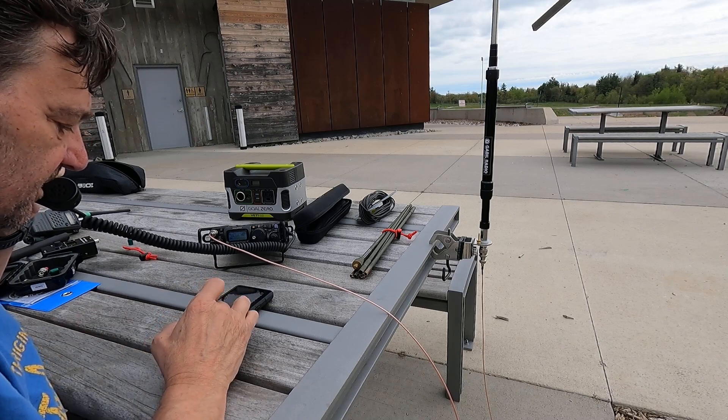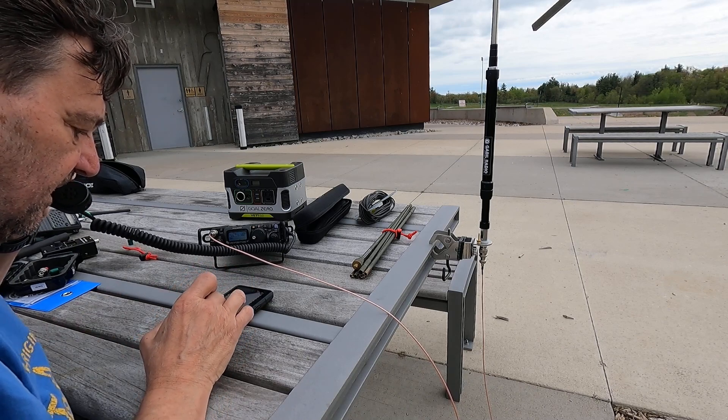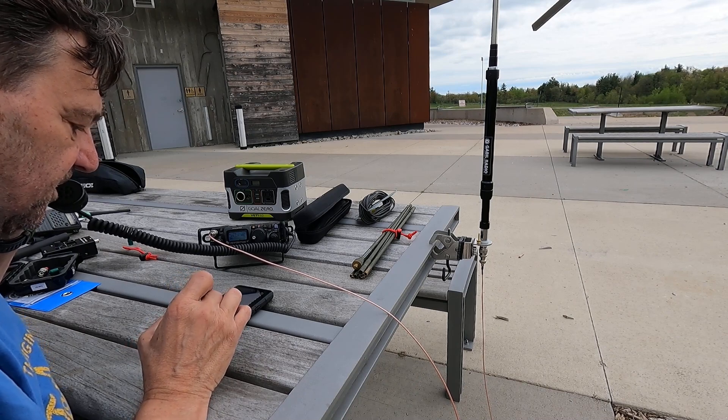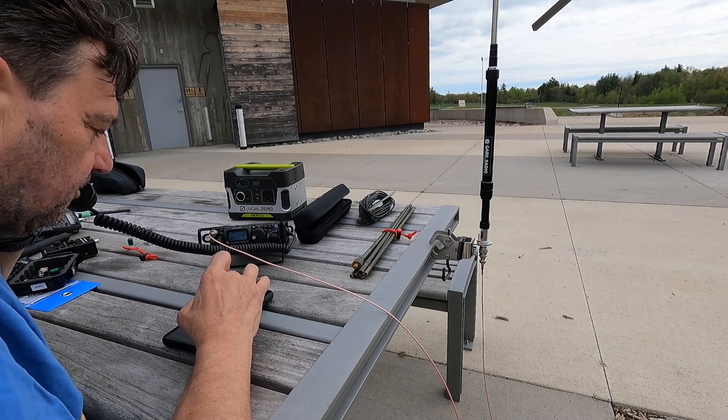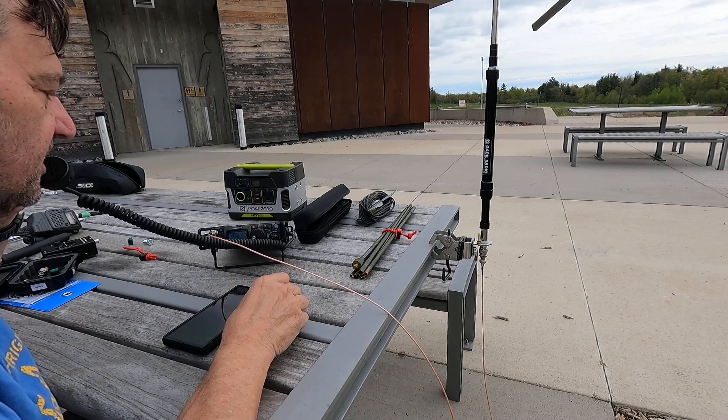CQ Parks, Parks on the air. Victor Echo 3, India Papa Sugar. Victor Echo 3, India Papa Sugar. QRP. Swing your beams to the north. QRZ, QRZ, Victor Echo 3, India Papa Sugar, Parks on the air.